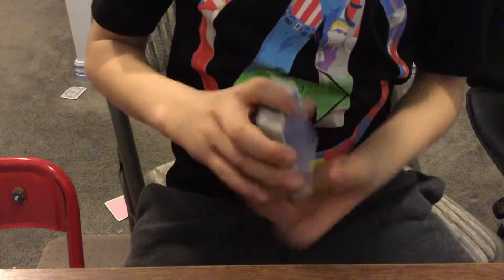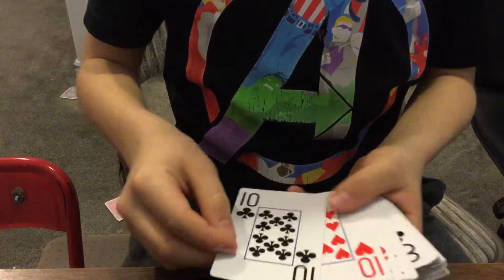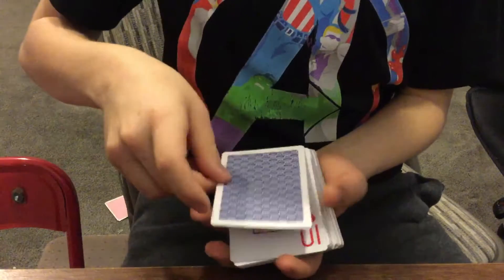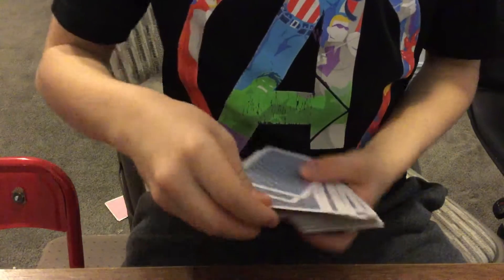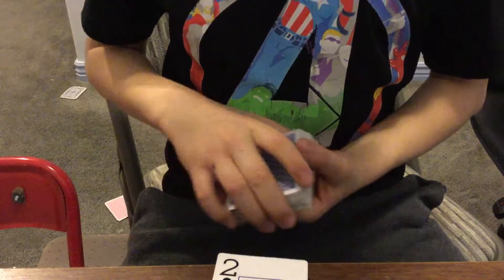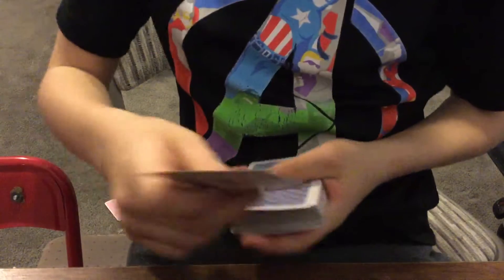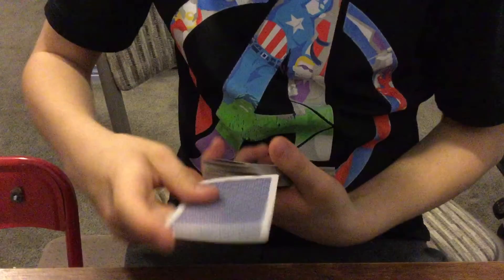I'll teach you how it's done. The bottom card is flipped over — see what I mean. So you flip over the bottom card, they pick a card, like the two of clubs. As they're looking at and inspecting their card, you flip over the deck like that. Then you take the card — making sure they don't see the deck is flipped — and you put the card inside wherever they say stop.